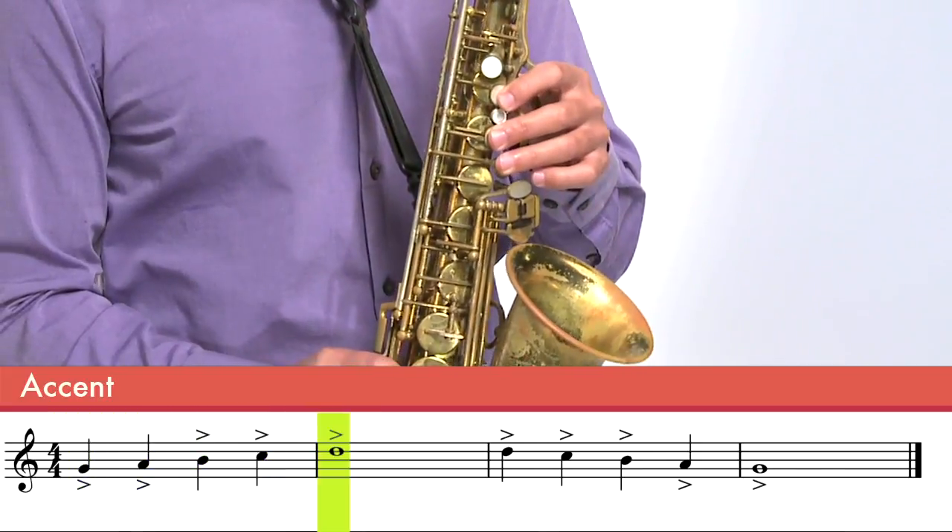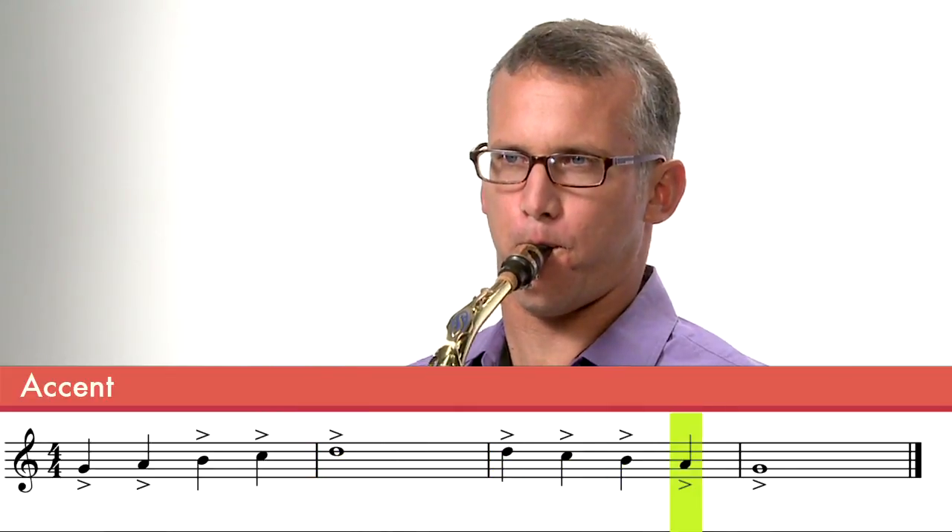The last articulation we'll talk about is also a common articulation — it's called an accent. An accent is when you attack the note with your tongue, similar to how you attack the note when you play staccato. But you give it a little bit more strength at the beginning of the note and you let it decay. You don't cut it off — there's no cutoff between notes.